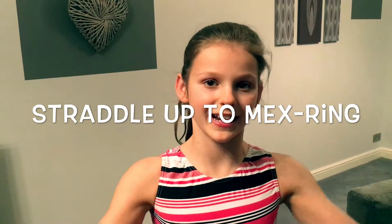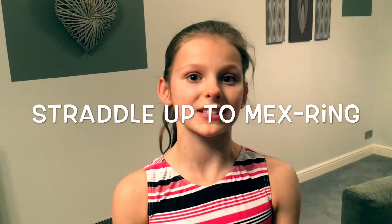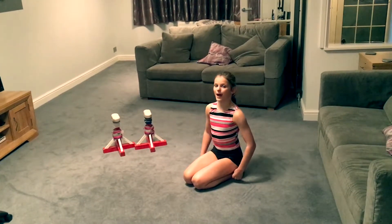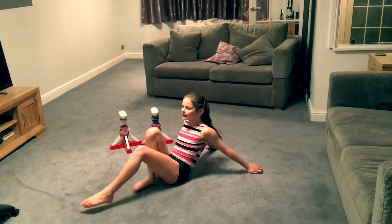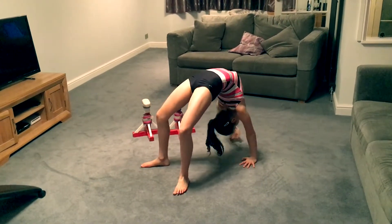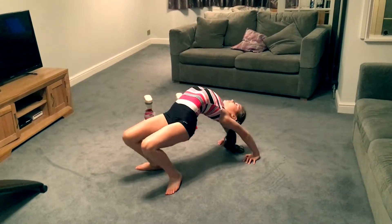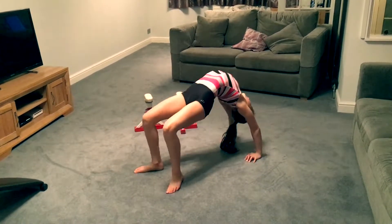Hi everybody, it's Chloe and today I'm going to be teaching you how to do straddle up to max ring. For this one I recommend you having a flexible back. To get that, you're going to lie on your back in first position, bend your arms up in second position, and push it to bridge looking up at the ceiling. Push your shoulders forward and push your hips down. Do this five times.